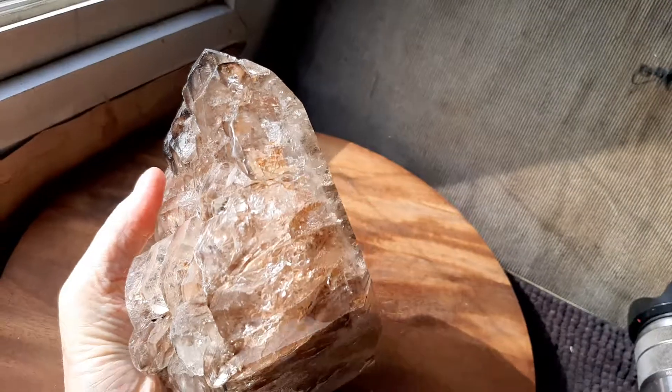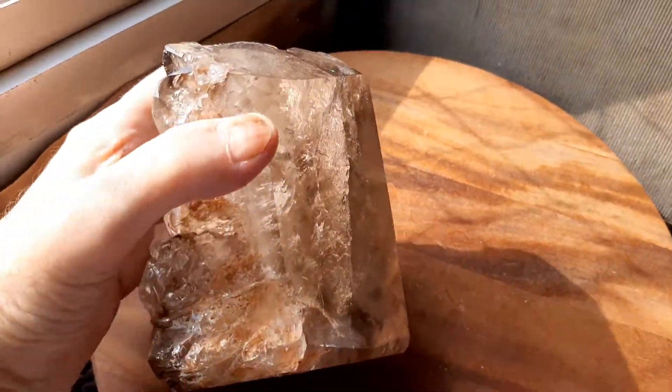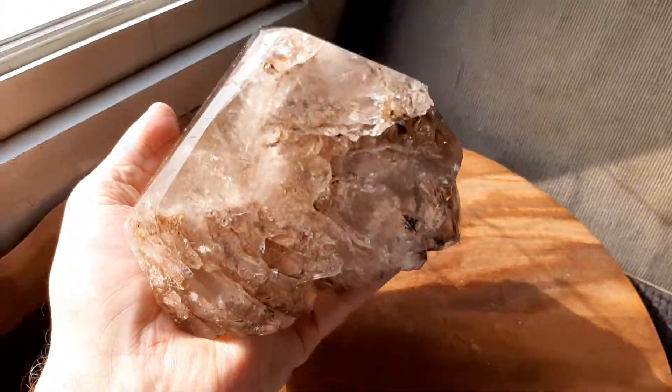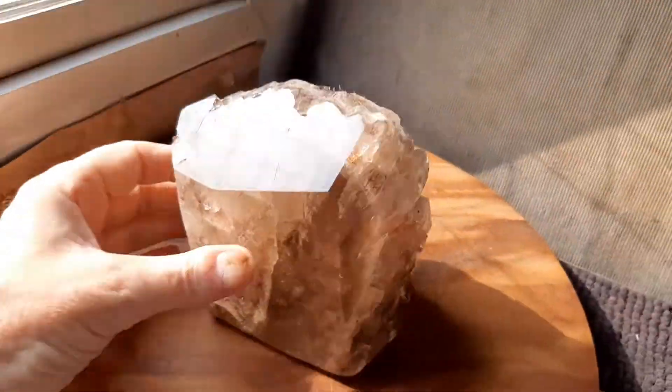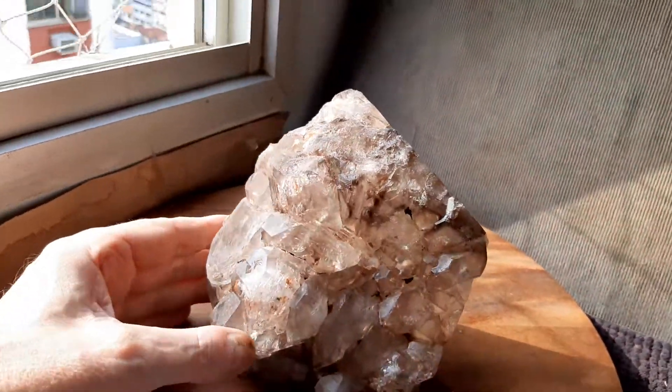Now, if you turn it over this way, Volmiro, who sold this to me, polished it. And Volmiro, being an expert polisher, everything's perfect. I'll put that there and I'll turn it. The sun's there for a second.